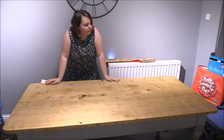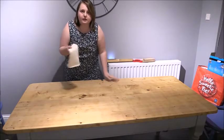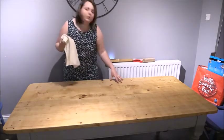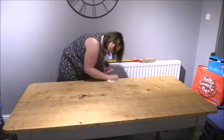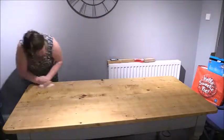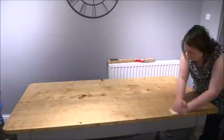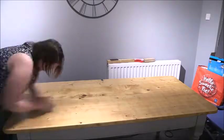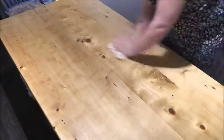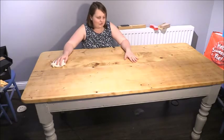This has now sat for about 35 minutes and it is time to buff it off. I'm going to be using the Gilboys buffing cloth to do this, frequently changing the surface so that it doesn't get too hot and melt the wax. When you can have a table like this, I don't know why anyone ever painted it with chalk paint in the first place.